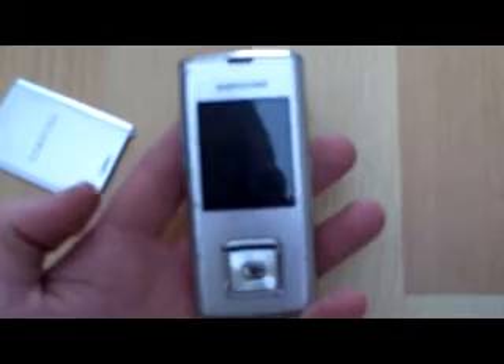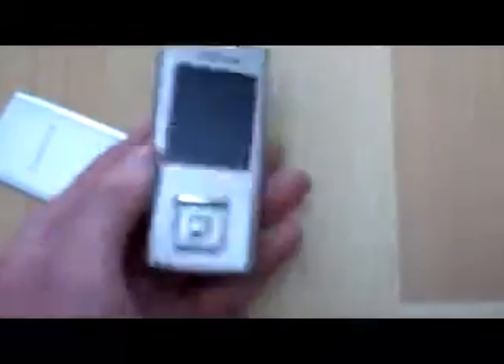The next phone is another Samsung G600, and that is complete with battery as well. It powers on also and the only thing that is wrong with that is I think it is locked at the minute, as far as I remember. I can't find the charger for it.